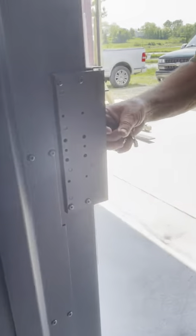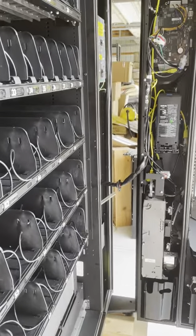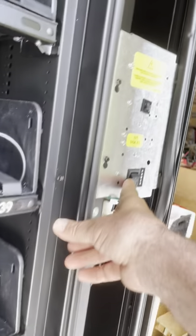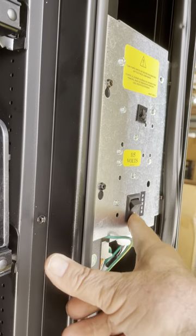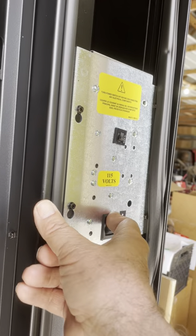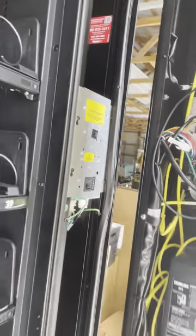Sometimes the machine is already powered on when it arrives; other times it isn't. Here's your power button. When you push it up, zero is off and the other position is on. Just push that and you'll hear it start making noise and your LED lights will come on.